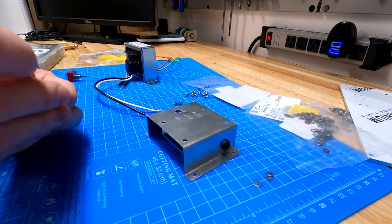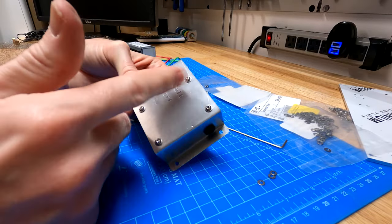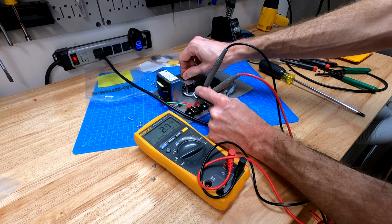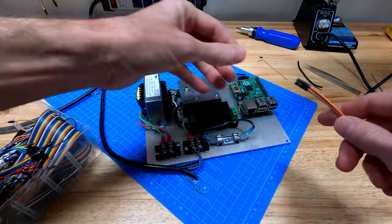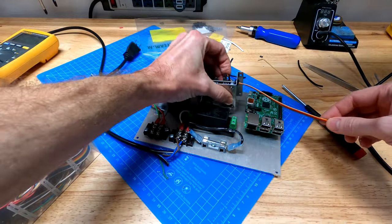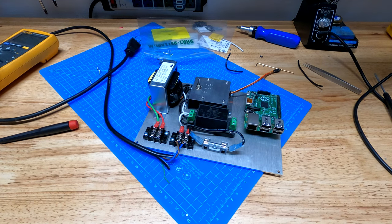Off camera I drilled some holes in the side and installed grommets to protect the wire. Here's a little test — and sharp eyes will notice I left out the isolation transformer this time. Do as I say, not as I do, am I right? It works. Oops, forgot to add the signal wires to the relay board. Perfect. That's the homemade bomb look I was going for.